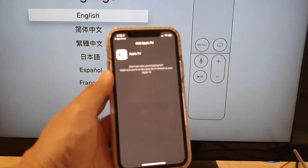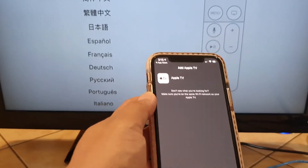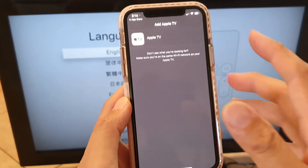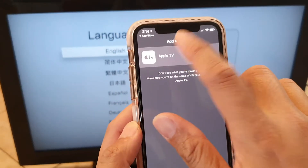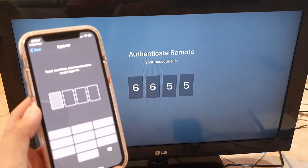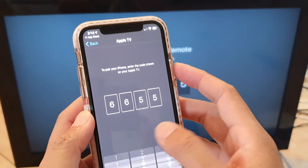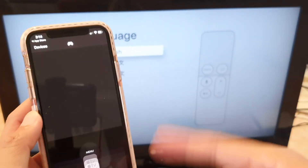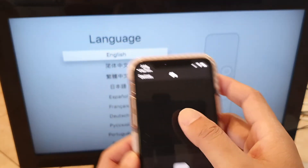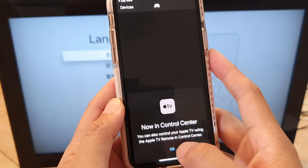Now the app is open. On my TV it's still on the setup screen. On the iPhone, tap on Apple TV, and immediately on the TV a code comes up. Enter the code — six six five five — on the phone, and once you establish the code you can control it from your iPhone. In Control Center, tap on Apple TV and tap OK.